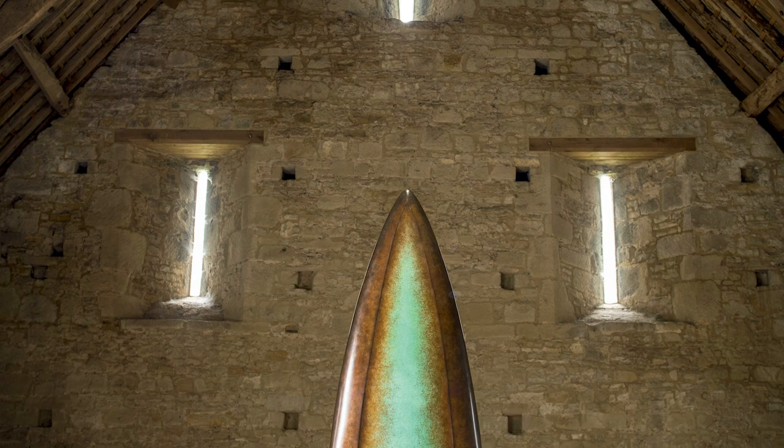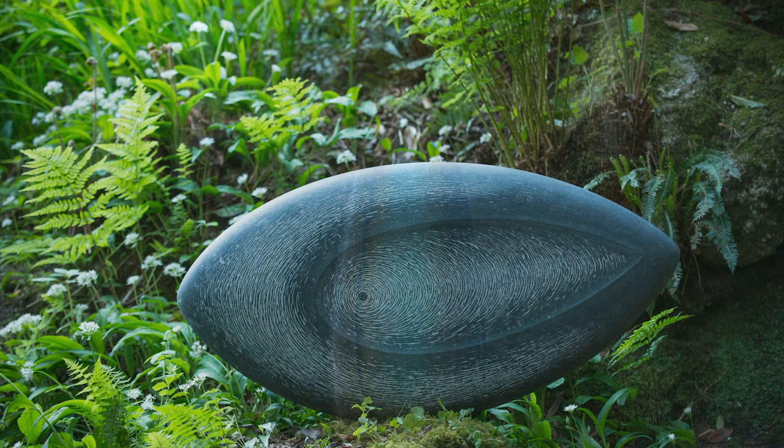With clients, when they see some of his monumental pieces, they think, 'My goodness, how am I going to get it home? Where's it going to go?' So to get people engaged in his work, I think these smaller pieces are going to be very exciting.